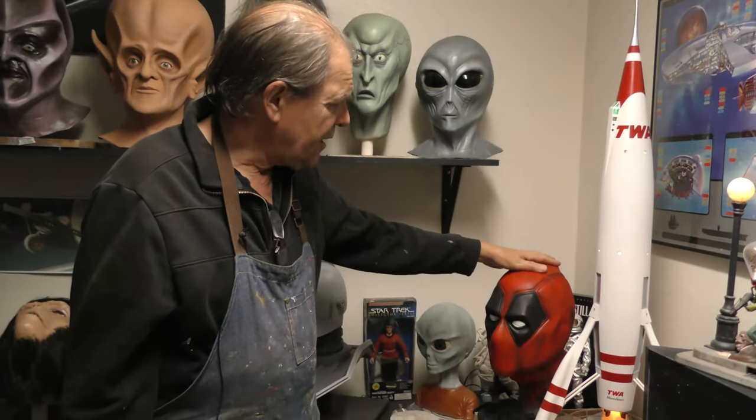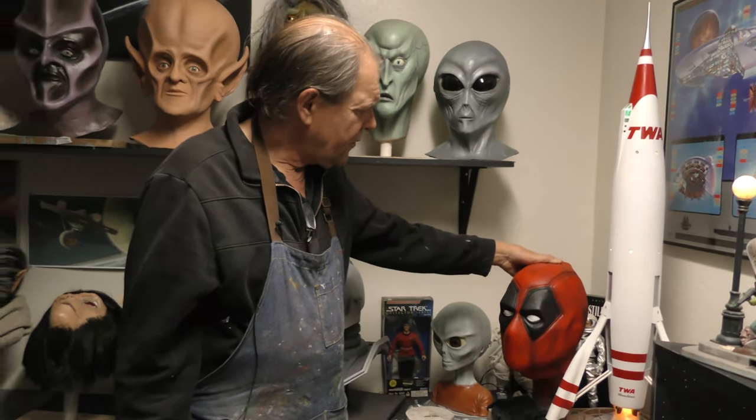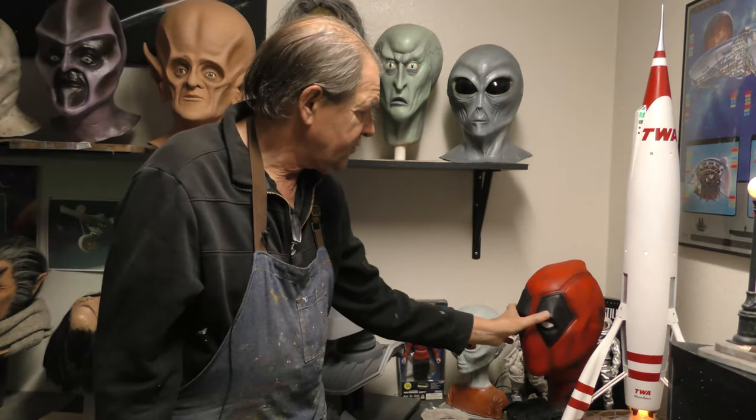We have Deadpool down here. I wanted a Deadpool mask for myself so I made this up, but I do offer them if you want a latex Deadpool mask.